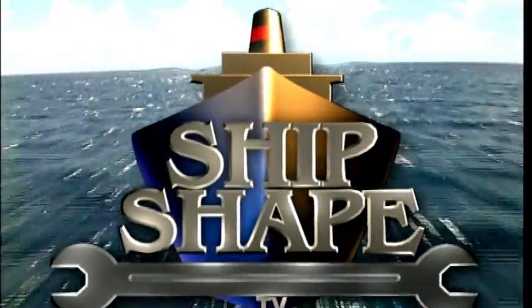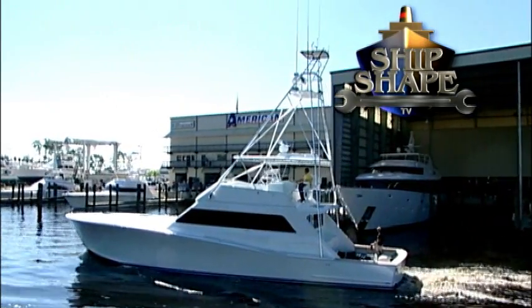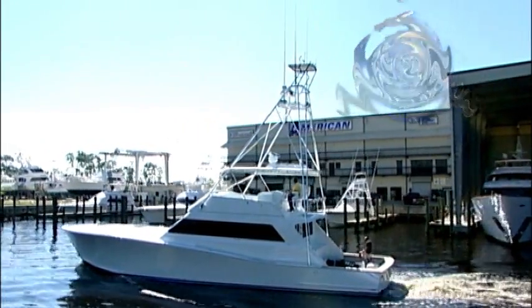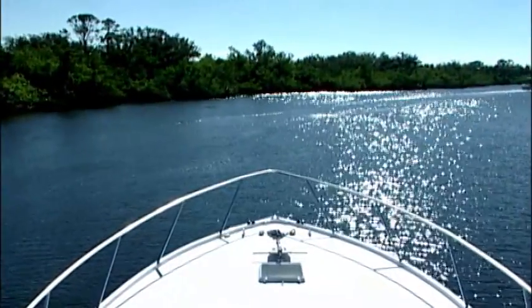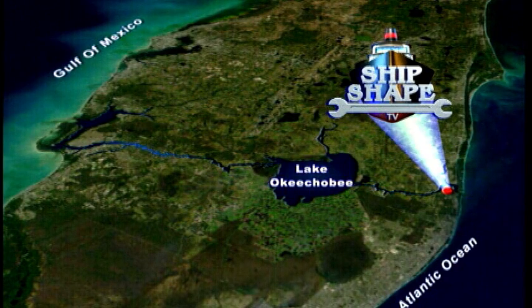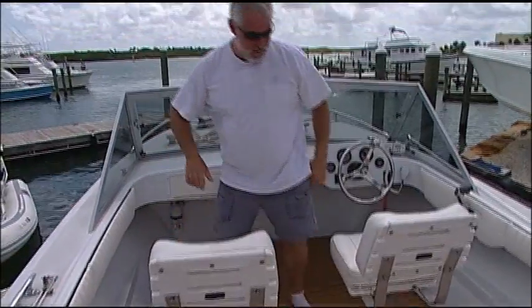Welcome back. This is a real working 28-acre boatyard and boat building facility residing in Stuart, Florida. It's ShipShape TV's home base. Ideally located, the complex is situated on the shores of the Okeechobee Waterway, which happens to connect the Atlantic Ocean to the Gulf of Mexico. Once again, here's the founder and host of ShipShape TV, John Graviscus.